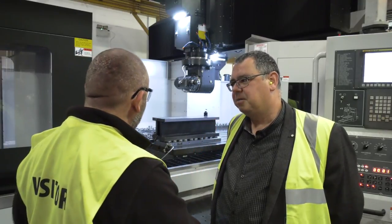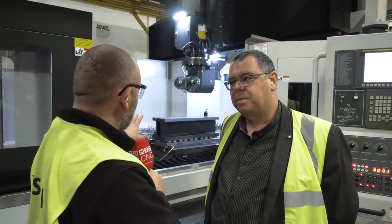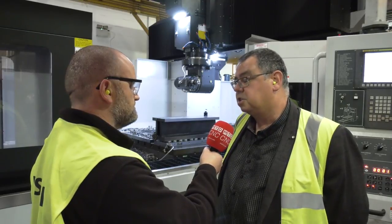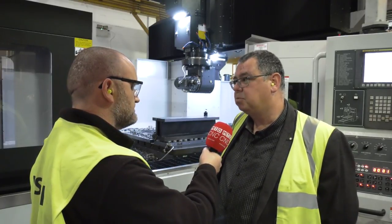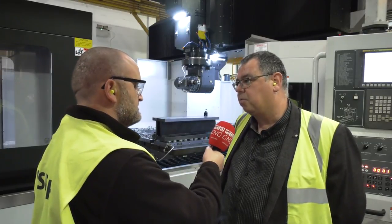And the head - we can't leave here without talking about the head. It's a large head. They make their own heads at CAFO, don't they? Yeah, all the heads are manufactured internally at CAFO. This one is a five-degree indexing head, 6,000 rpm, 728 newton meters of torque, so they offer good performance.